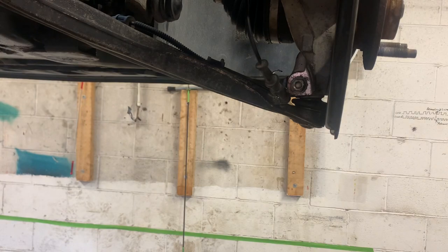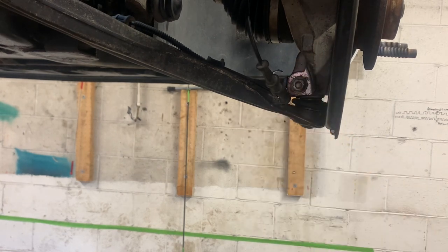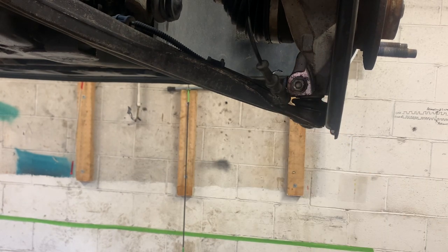We're going to torque this — it's a critical pinch bolt. It calls for 22 foot-pounds and then an additional 75-degree turn.